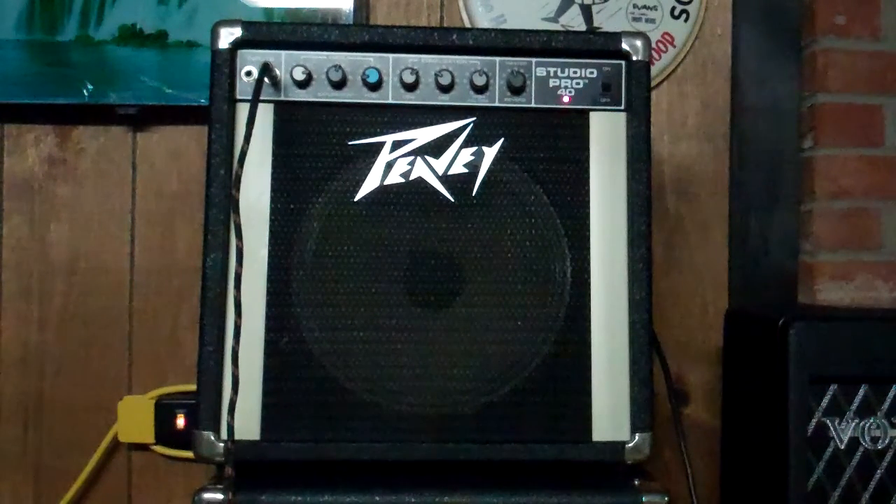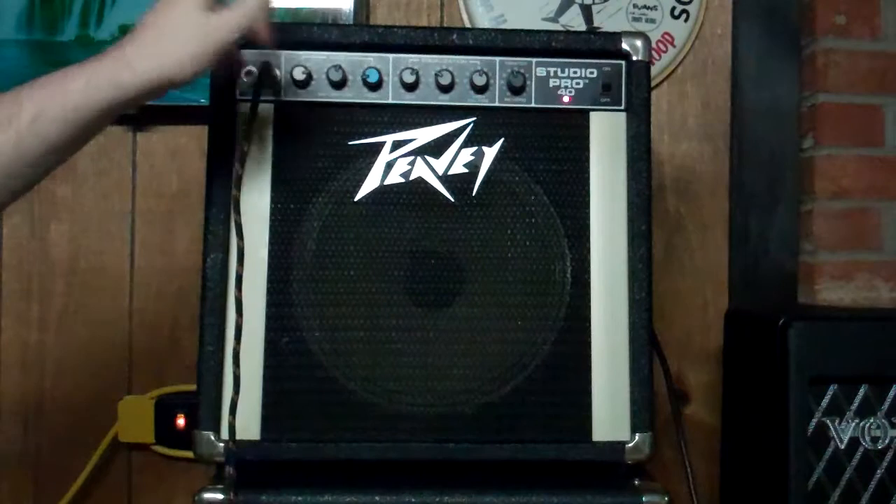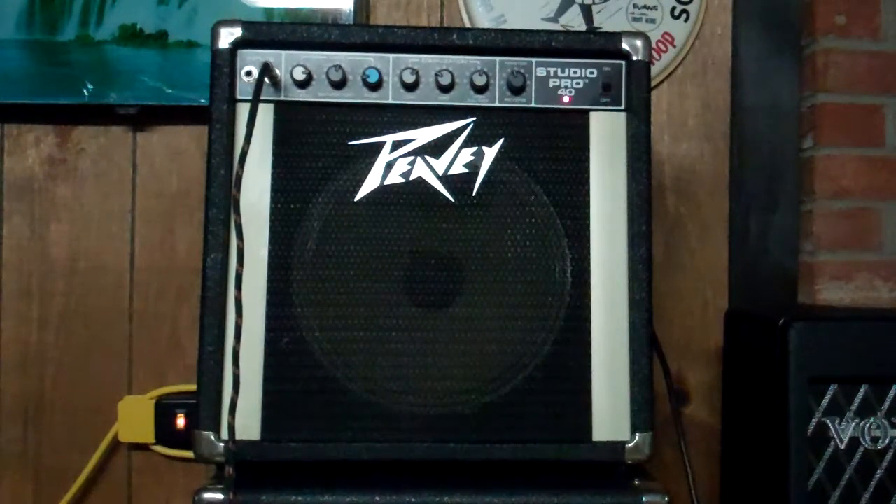That's more or less what you have on a PV Studio Pro 40. You can get bright sounds, thick sounds, dark sounds — lots and lots of different sounds — all from a single 12-inch solid state amp. And good grief, is this thing loud. I won't say it sounds beautiful when it's loud, because quite frankly, it gets kind of grainy and solid state-y.